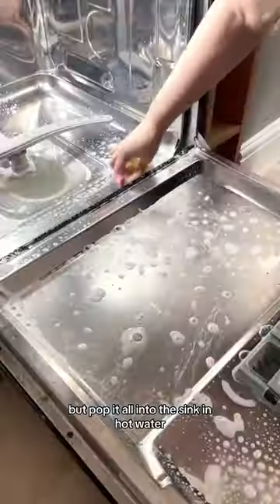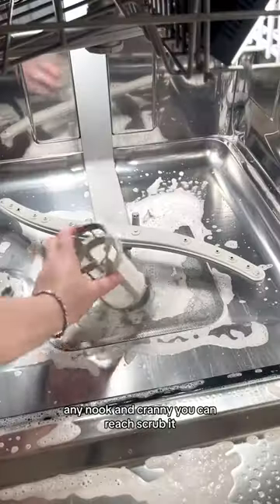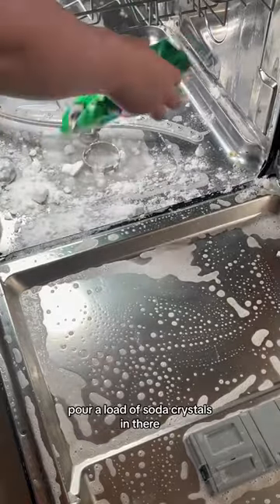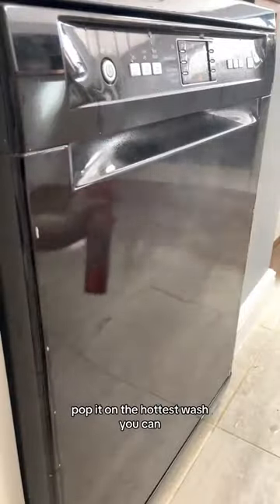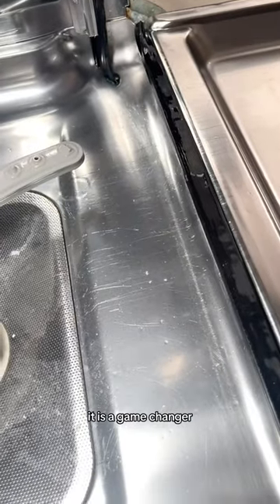Pop it all into the sink in hot water and scrub the life out of this dishwasher — any nook and cranny you can reach, scrub it. Pour a load of soda crystals in there, pop it on the hottest wash you can. And if you've got a black dishwasher, use polish on it — it is a game changer.